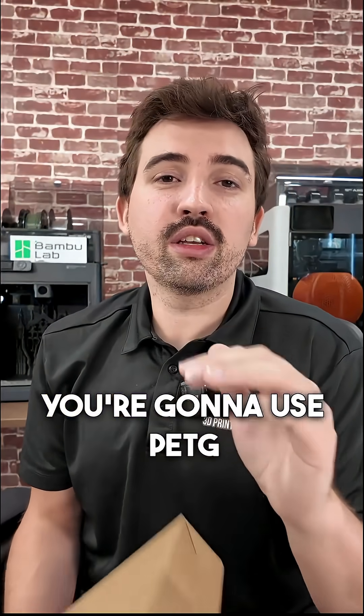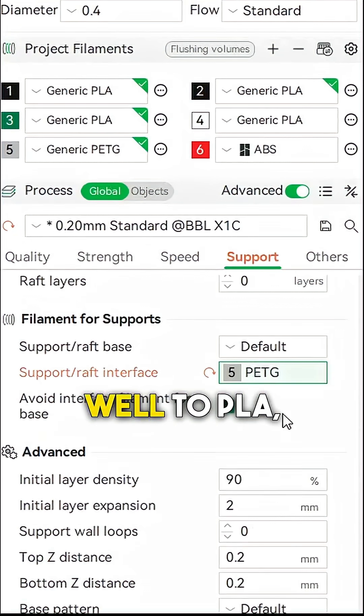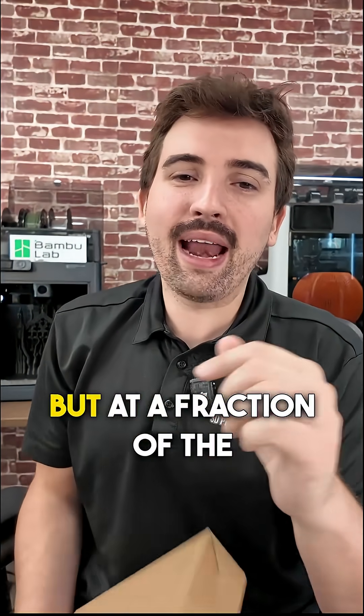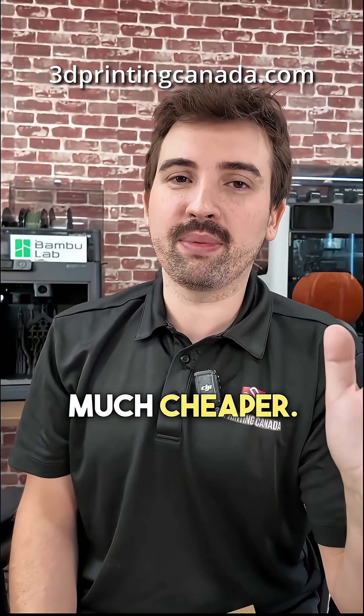So if you're printing PLA, you're gonna use PETG as the support interface. PETG doesn't stick too well to PLA, so it'll come off nice and easy, just like the Bamboo Lab support material — but at a fraction of the cost. This is our budget PETG at only 14 Canadian a spool, much cheaper.